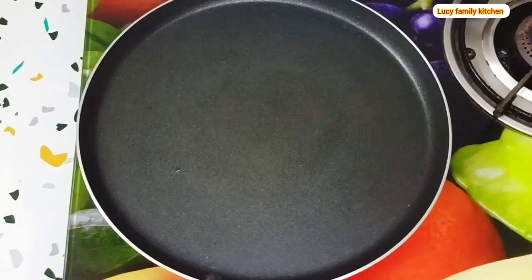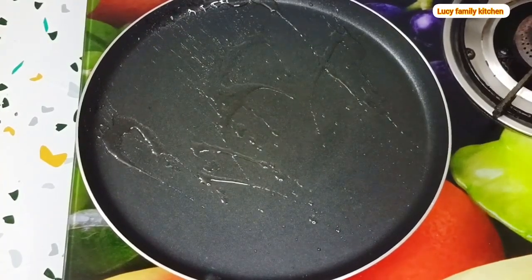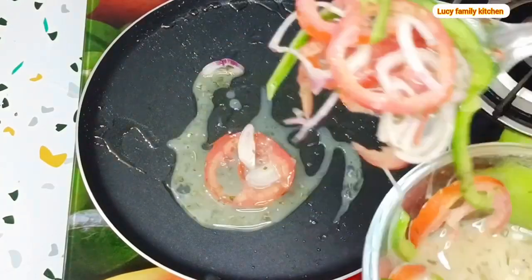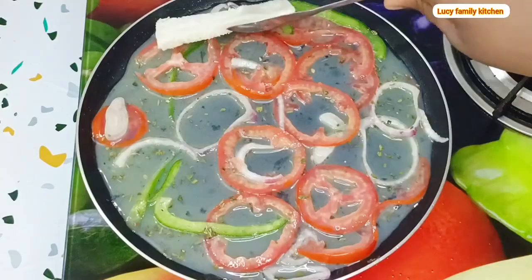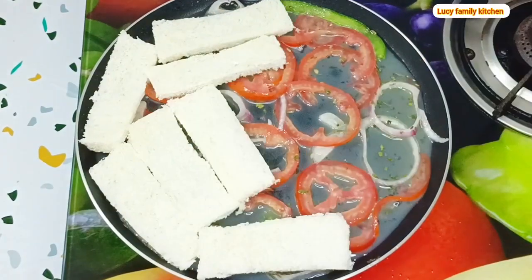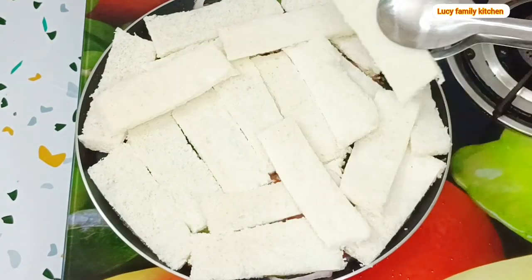Next, place your non-stick pan on the heat, spray some vegetable oil, and add in some of your egg and vegetable mixture. Make sure you spread it well on the pan. Then arrange the sliced bread on the pan, and while doing this make sure you turn off the heat.